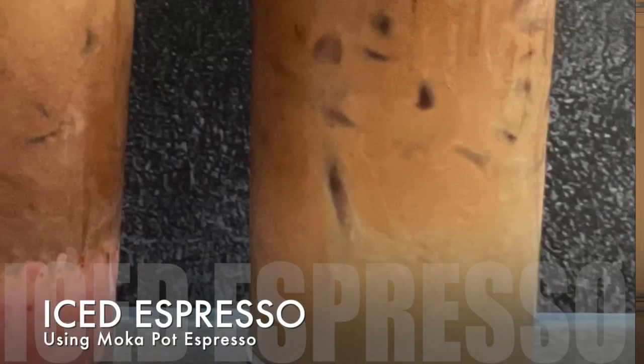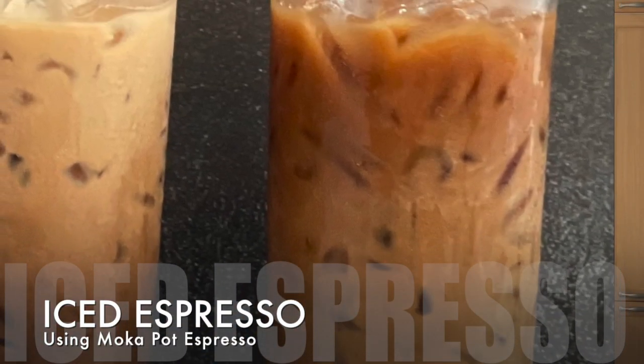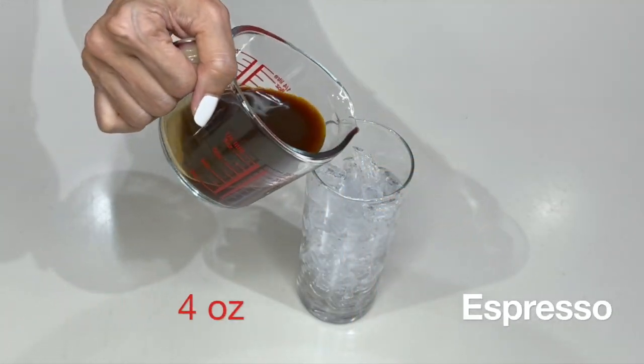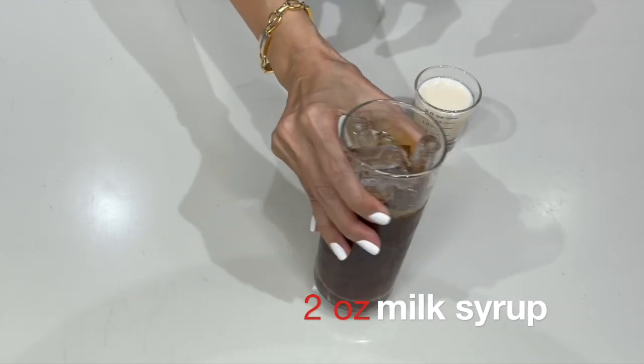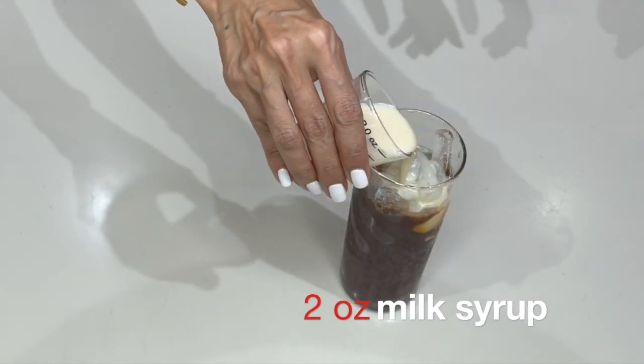Next up: iced espresso. This is going to be a strong coffee — four shots of espresso with just a little bit of milk. We're going to use four ounces of espresso and top it up with two ounces of milk syrup.